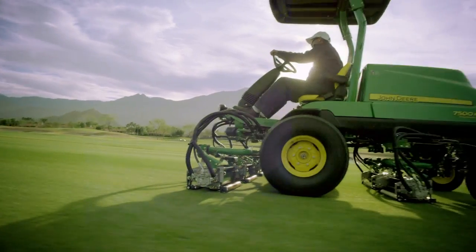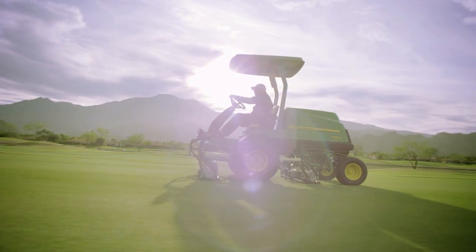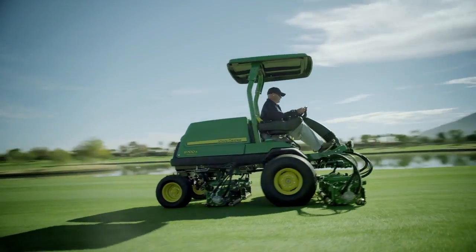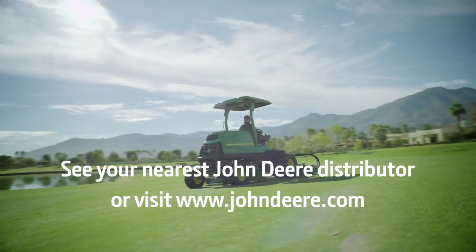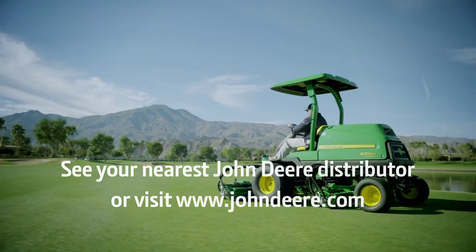Get the control and the results that only come with the John Deere Tech Control display, only available on A-model fairway, rough and trim and surround mowers. To find out more, see your nearest John Deere distributor or visit JohnDeere.com.